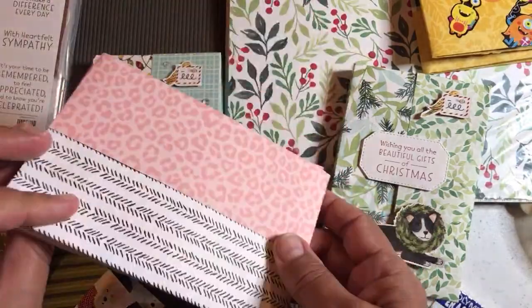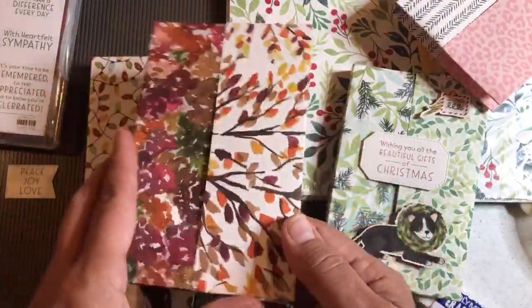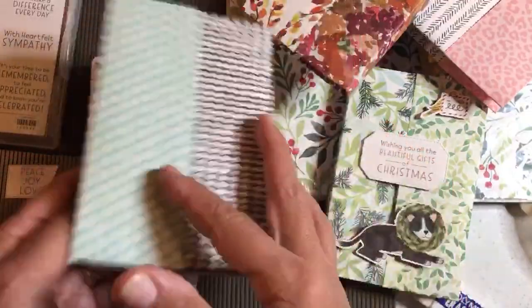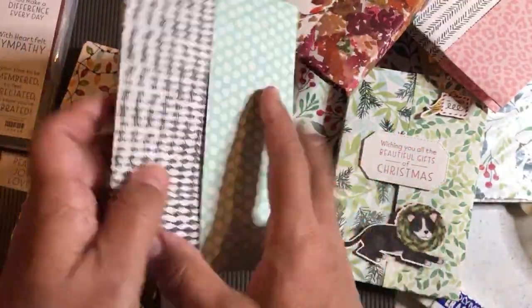I did this one with what's called Pattern Party Designer Series Paper. I did this one with Beauty of the Earth — Beauty of the Earth is another paper that's 10% off — and once I teach you this, you're not going to be able to stop making them. Here's another one with Pattern Party Designer Series Paper. You can put things in the pockets.